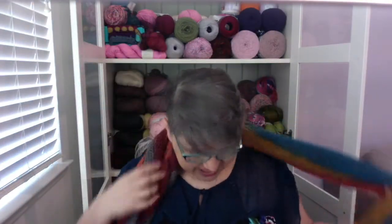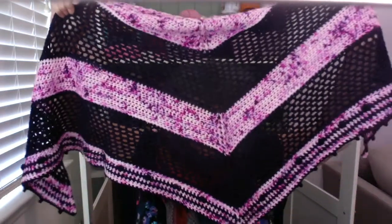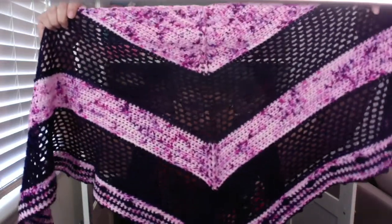The next finished object is the Wild Bird Shawl by Tony Lipsy. If you're familiar with TL Yarn Crafts, that's who Tony is. This is what it looks like. This is blocked because it did come out a little bit wonky.